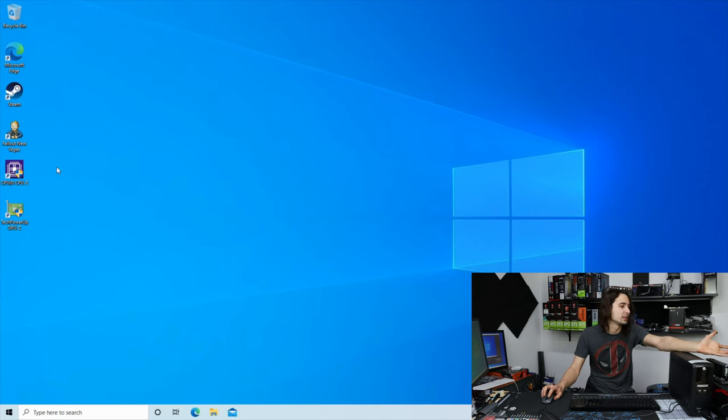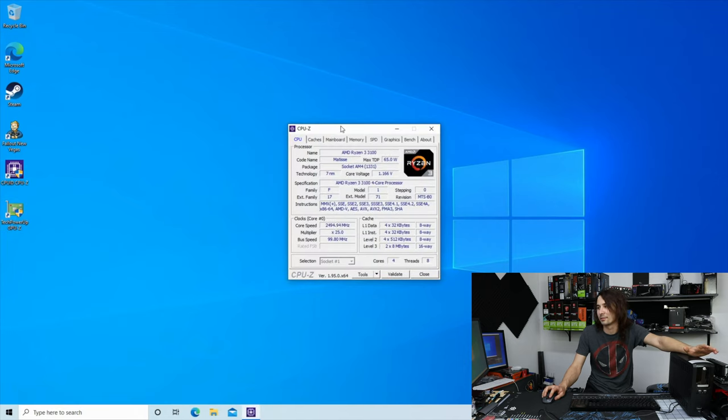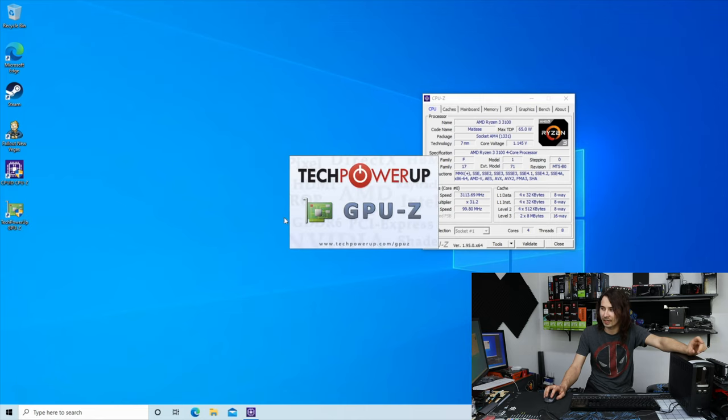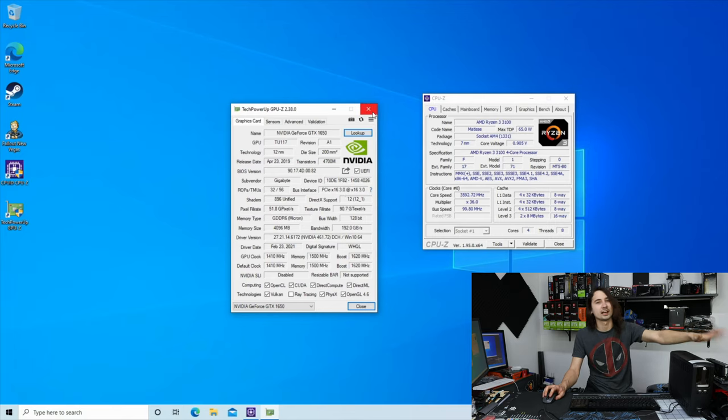So today, the system we have set up is a Ryzen 3 3100. I picked it because it's a nice low-power CPU — it'll give me the best chance of winning. I could have totally copped out by going with like a 3200G or 3400G and using the internal GPU, but I thought let's just go ahead and use an actual GPU. I have an NVIDIA GTX 1650 — not super. It's a 75-watt part and it doesn't even have an external power connector. It is a low-profile one from the OptiPlex. Those are the parts I'm using.